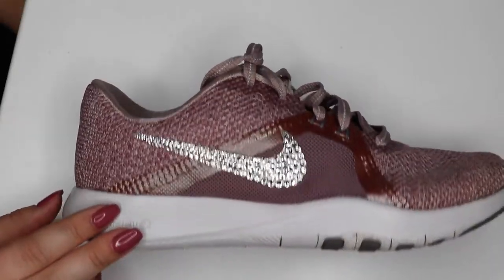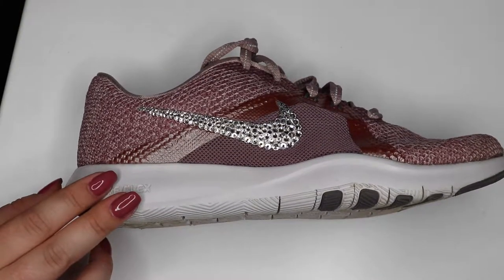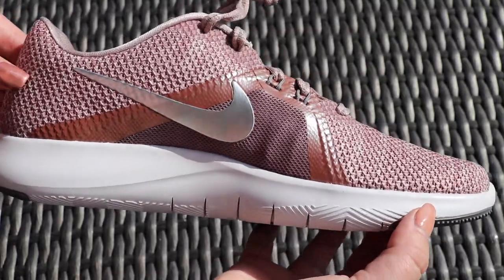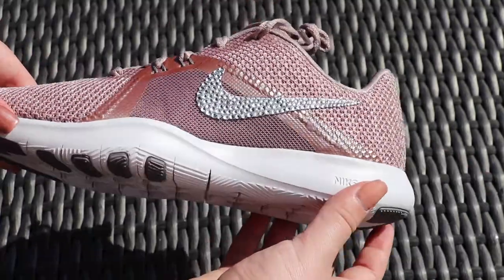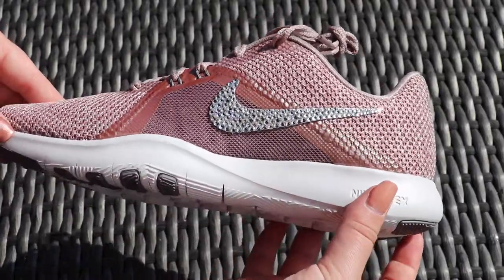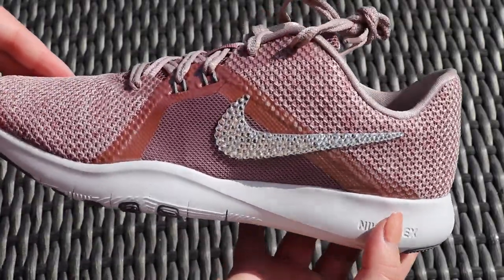And voila, look at that baby sparkle — I just love sparkles. So this is the before with the plain shoe, nothing on it, and then now we have our beautifully bedazzled, super sparkly Nikes. Enjoy walking around in these bad boys.